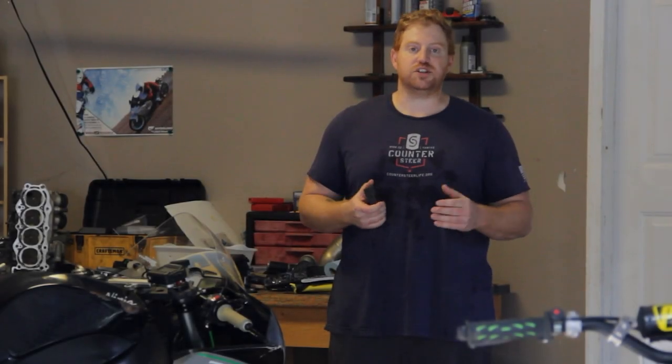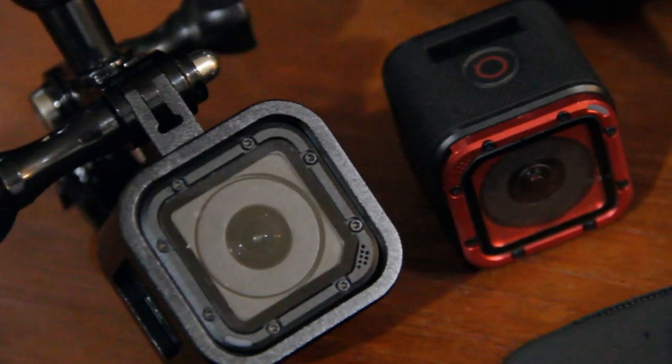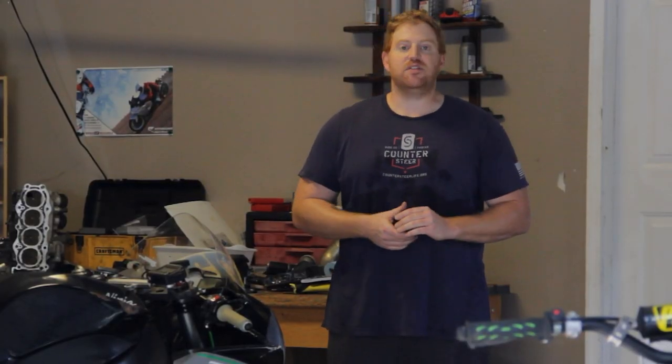Now, the reason why I use the Sessions is because you can place them sort of anywhere on the bike. They're very small and compact, and if you damage them or otherwise lose one in a crash, it's not that big of an investment loss.